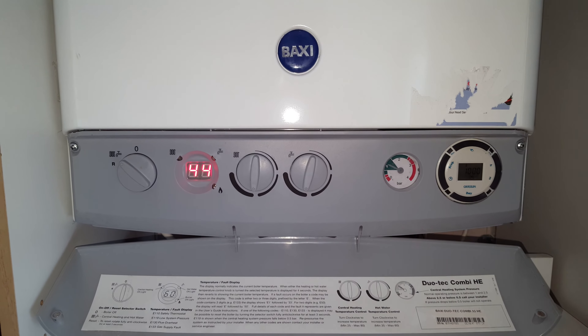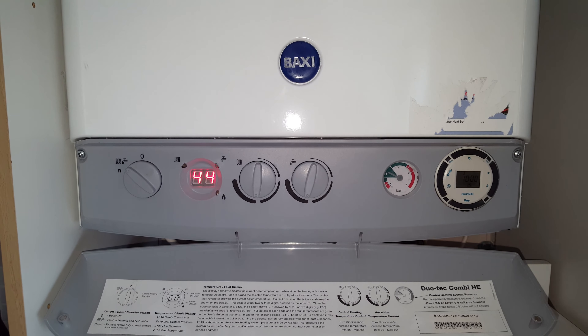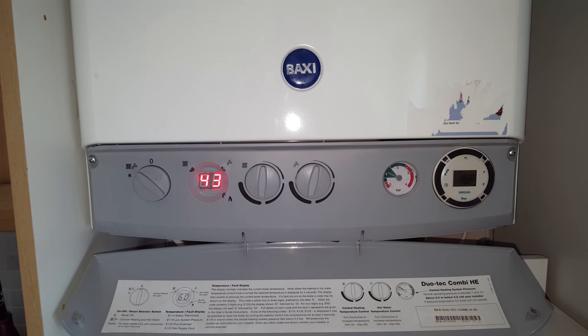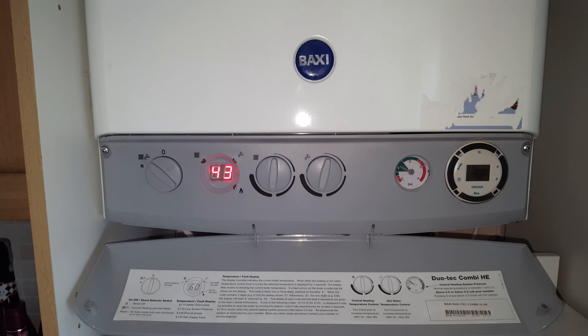Hi, this is Tony from A&R Boilers, members of the Engineer Team Network. Just a public warning: anyone working on combi boilers must be Gas Safe registered and competent to do so. So that's the end of the public warning.